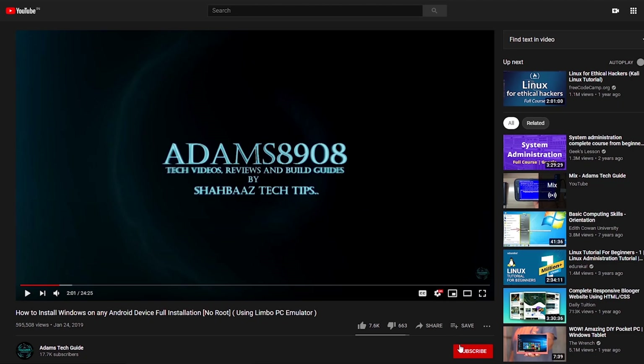Before we start this video, I would request you all to support my channel, Adam's Tech Guide, by clicking on the red subscribe button right below this video. Once you click on it, you'll see the bell notification icon — please click on it and select 'All' to get notifications and updates for my future videos.